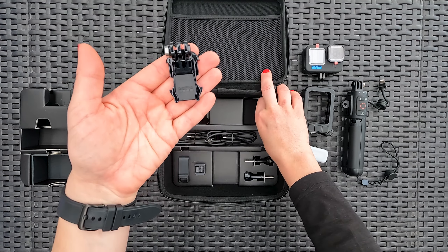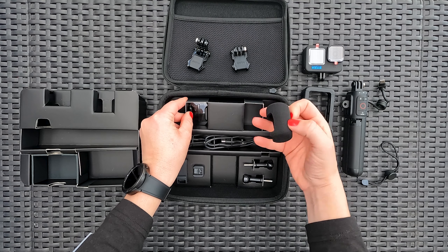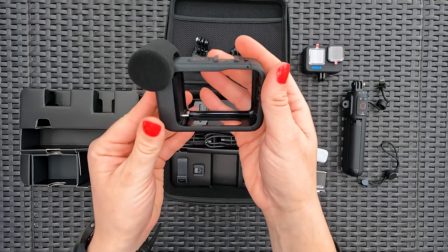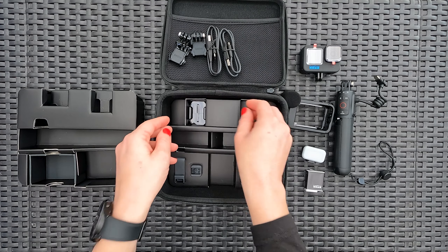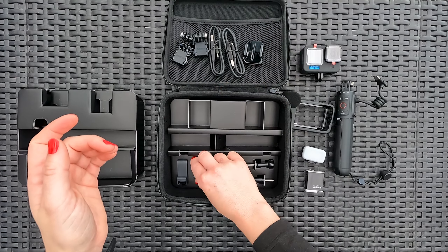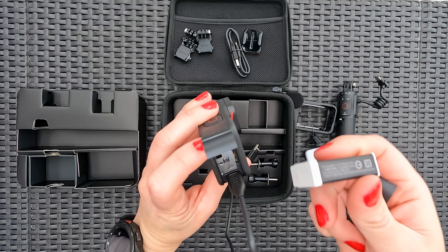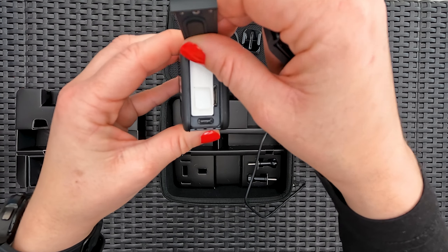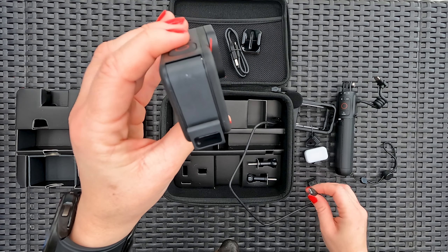Mounting buckles. The removable foam mic cover to suppress the wind. Two USB-C cables — you can never have enough of these, it seems. Curved adhesive mount for our bike helmet. USB pass-through door — now this is cool. Without this, you have to open the door to plug in the USB cable to power your camera through extra-long shooting sessions. The pass-through door lets you plug in the USB cable through the door.